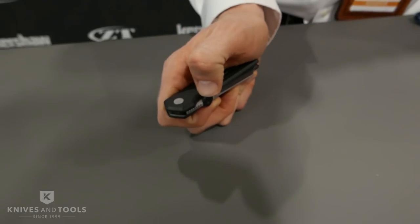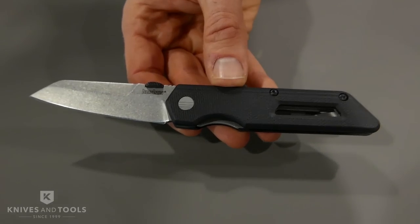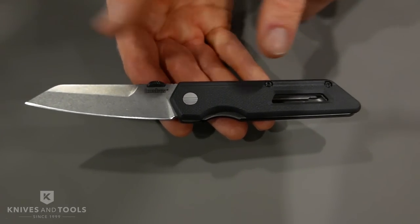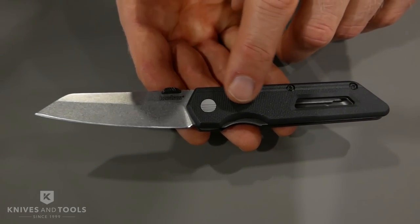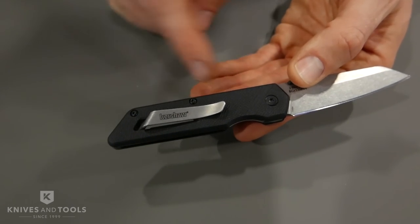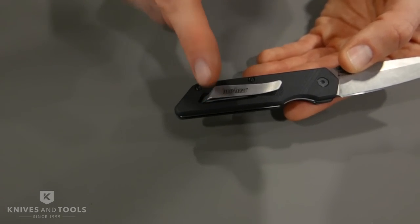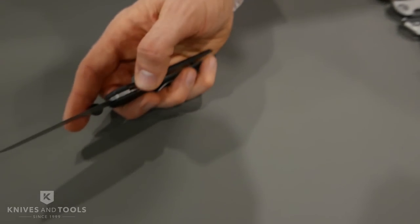Next up, we have something fun. This is called the Mixtape. It's a manual action knife, a little more affordable — $39.99 MSRP. We have a stone wash finish on the blade, and a thumb disc for opening. We have injection molded handles with a G10 texture, which gives it a little bit of grip. The clip actually comes out from underneath the scale and flows up through that hole and fills it in. We have a liner lock for our locking mechanism.